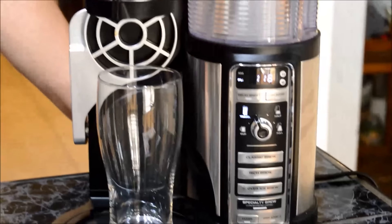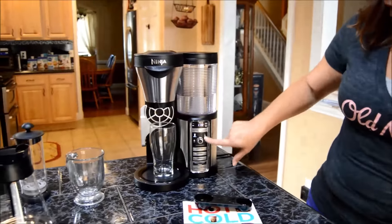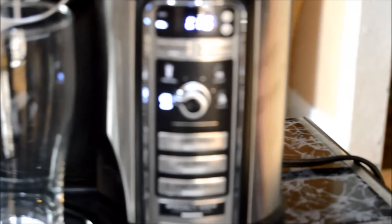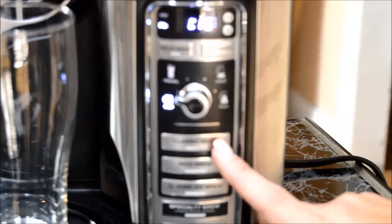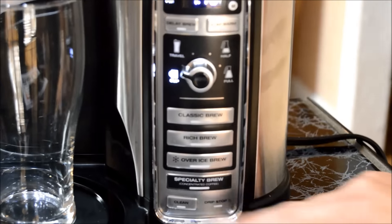Those are some of the key features that I like. Now when it comes to setting everything up, you have all of your choices right here. You can choose between the sizes: travel, half, or full, or just doing a cup of coffee. You can choose your classic brew, your rich brew, brew over ice, or your specialty brew.